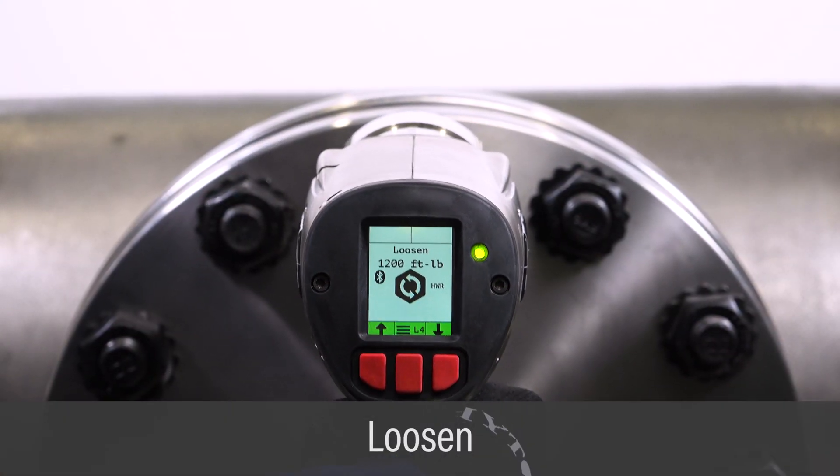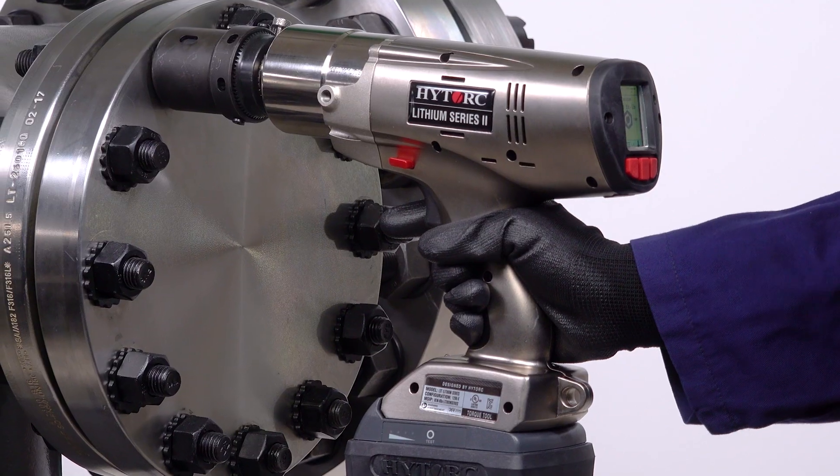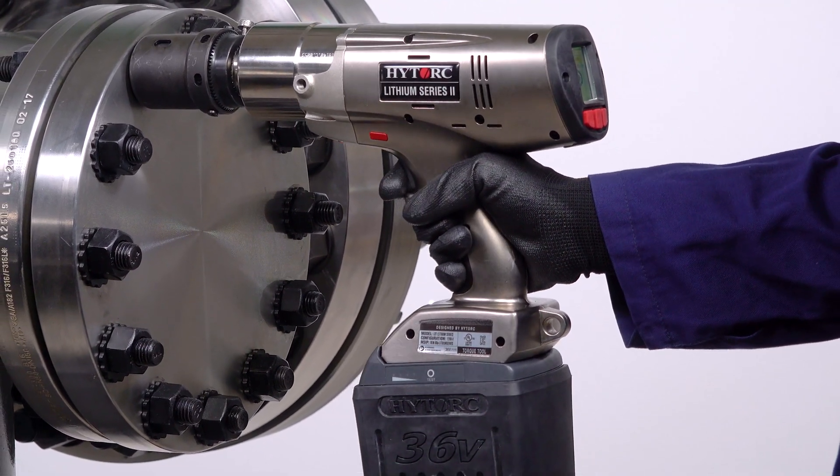To loosen a nut, set the directional switch to loosen. Adjust the tool to desired breakout torque using the left and right buttons. Position the tool over the nut and high-torque reaction washer. Pull and hold the trigger until the nut is loose.